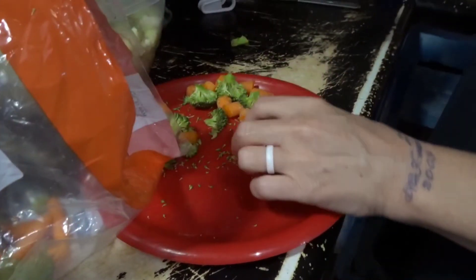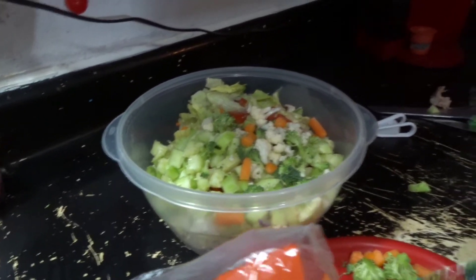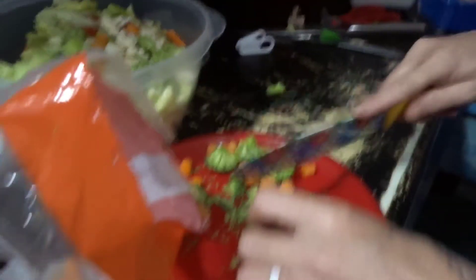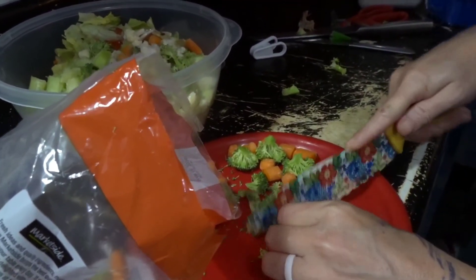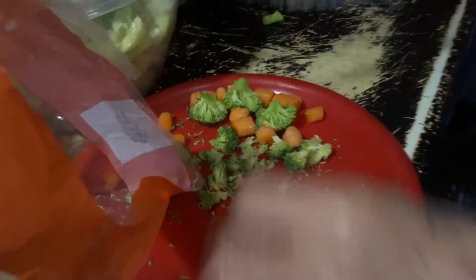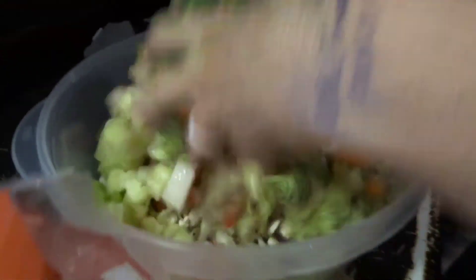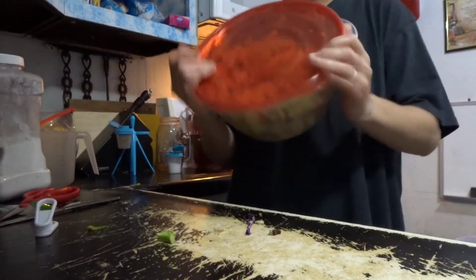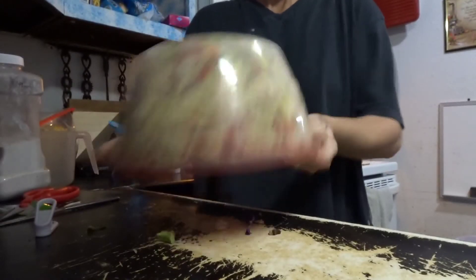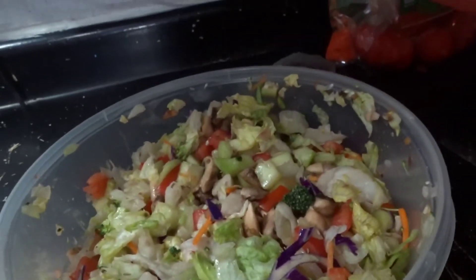In this salad I have mushrooms, lettuce, jicama, cucumbers, tomatoes, broccoli, cauliflower, and carrots — and then I'm going to put the chicken in when it cools down. Now I'm just stirring my salad. That's what it looks like so far — I don't have the chicken in there yet, or the dressing or salt and pepper.